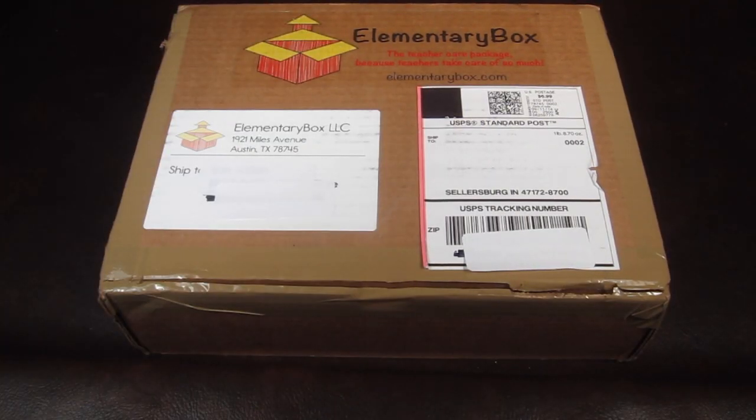This is my review and unboxing for Elementary Box — a box for teachers. This box is $29 a month and every month you get a box of resources, student rewards, and other useful items just for teachers.